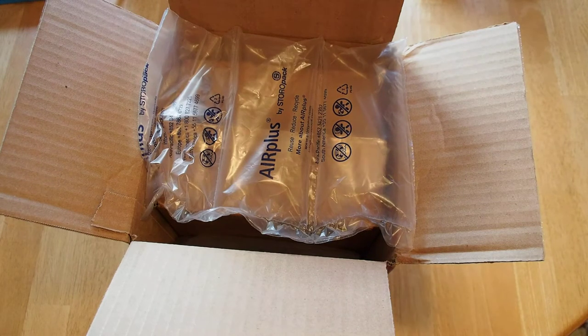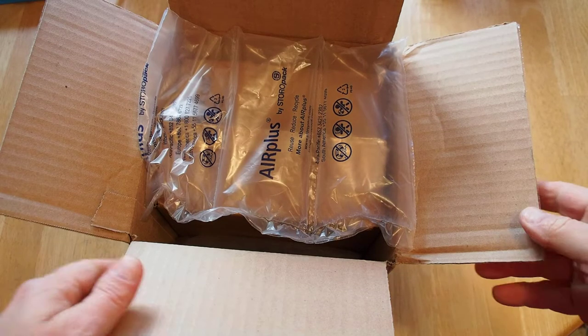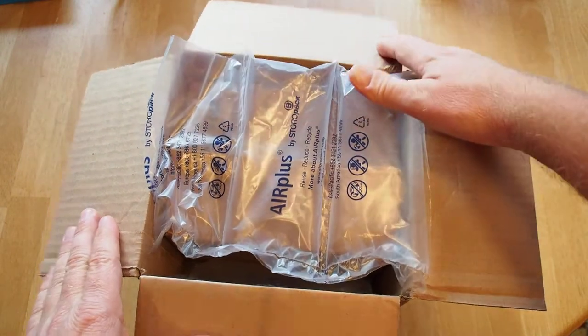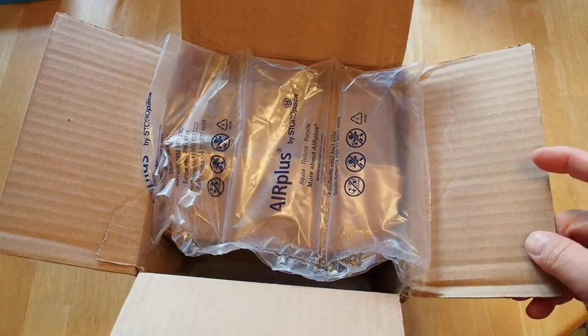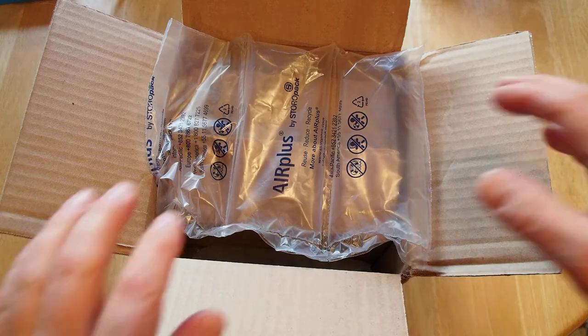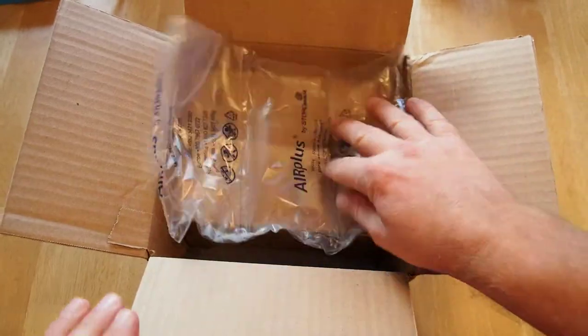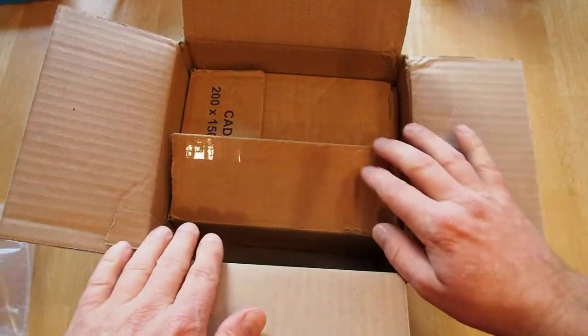Just a quick little unboxing of the Irix 15mm f2.4 manual focus lens, which is an ultra wide lens, full frame, in this case an Irix mount. This came from Irix Lens USA, so it's their official distributor. It actually shipped out of Pennsylvania, so basically I just now opened the box and we'll just kind of take out what we have in here.